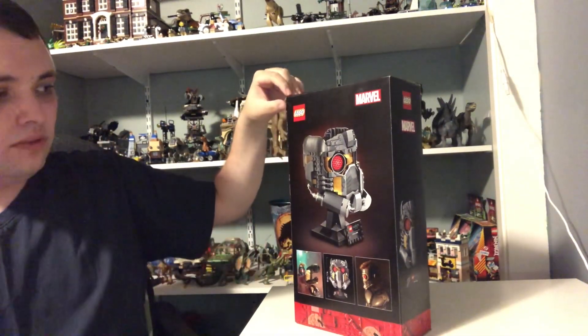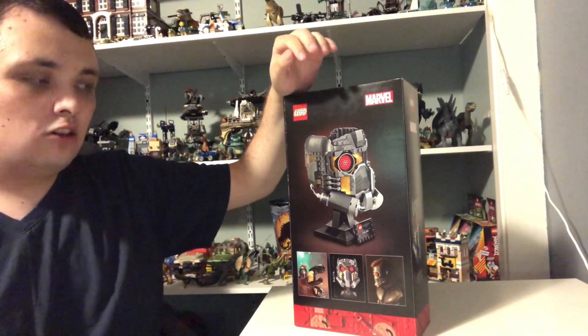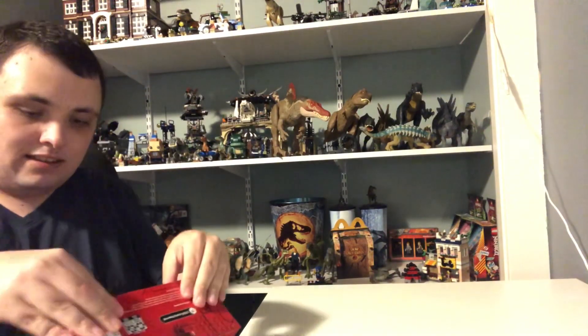I'm probably not going to do the build on camera for this one, because this one is also a little bit complicated to do on camera. Alright, now let's take a look inside the box.